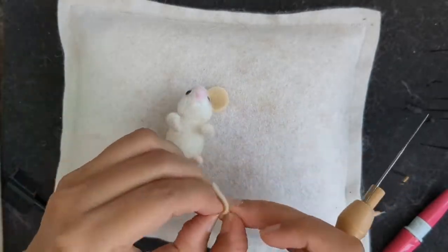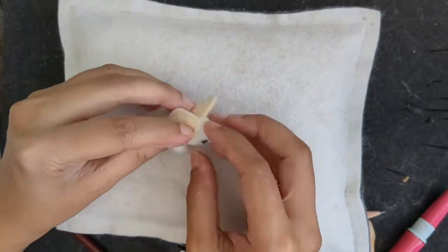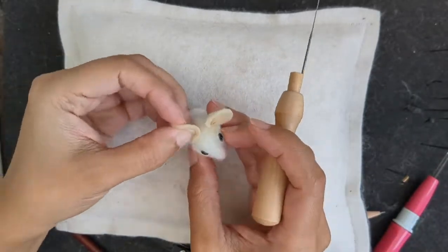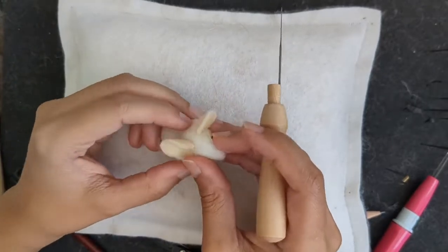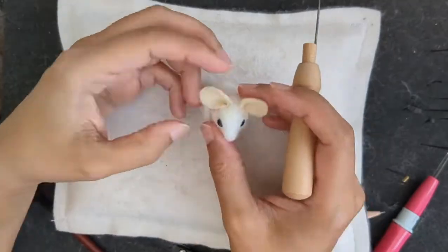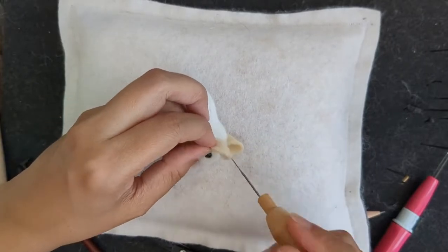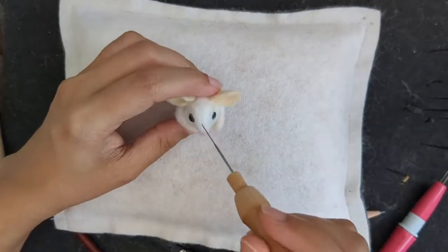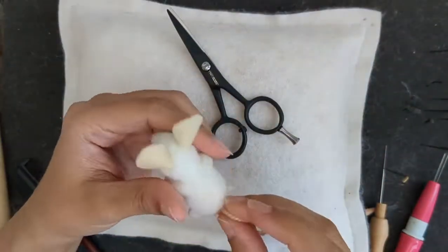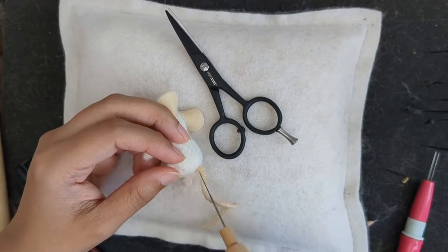I'm sorry, but somehow my camera didn't work and I've got two tiny circles from a felted sheet. I did show it on camera but somehow it didn't record, so just cut out two circular shapes and felt it down — make the edge a bit rough and then attach it; it's easier to attach. I'm using a little piece of yarn for the tail.